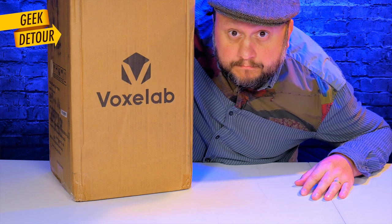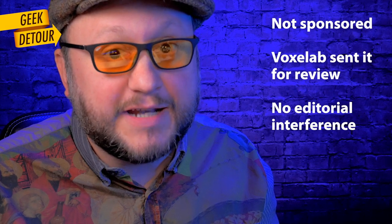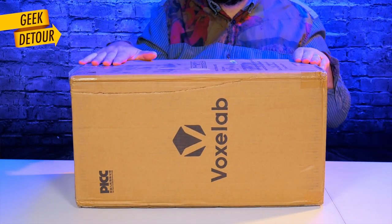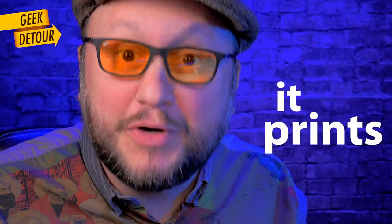I really appreciate VoxLab for sending this printer for me to review for free. I need to disclose that. And let me tell you, four months ago, when I was opening the box, I was excited and a little bit worried — like, I hope this is good. Budget printer that I could recommend? I will spare you the suspense: it prints great.